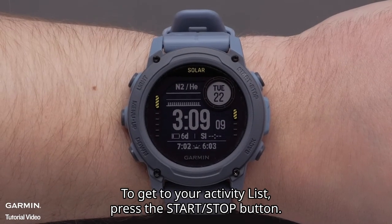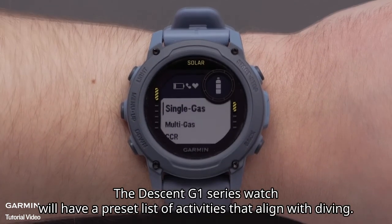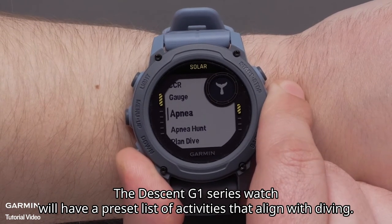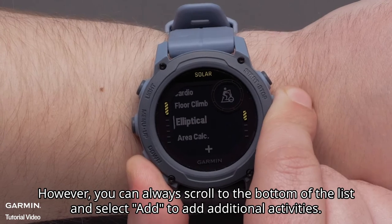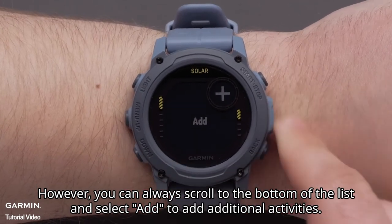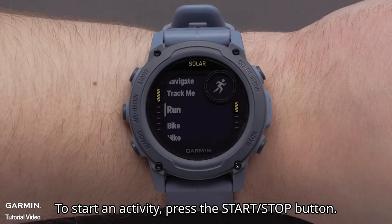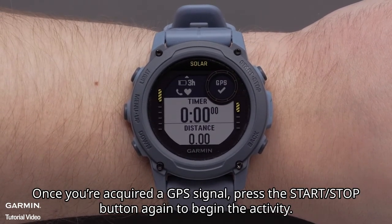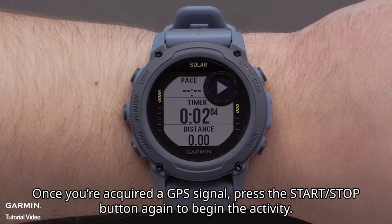To get to your activity list, press the Start Stop button. The Descent G1 series watch will have a preset list of activities that align with diving. However, you can always scroll to the bottom of the list and select Add to add additional activities. To start an activity, press the Start Stop button. Once you've acquired a GPS signal, press the Start Stop button again to begin the activity.